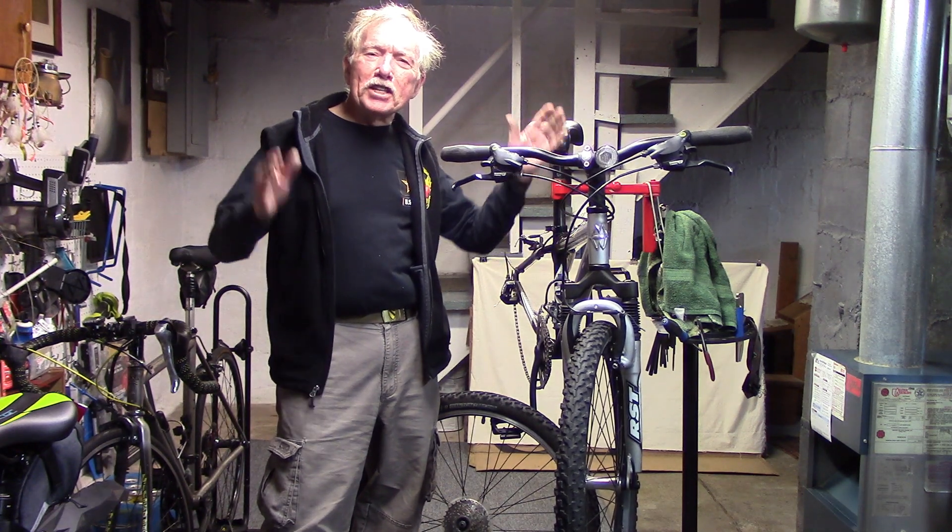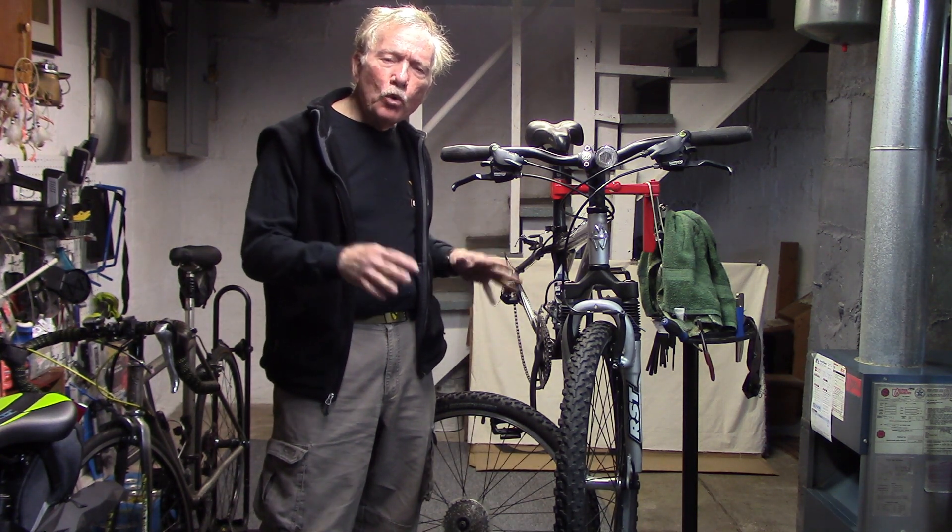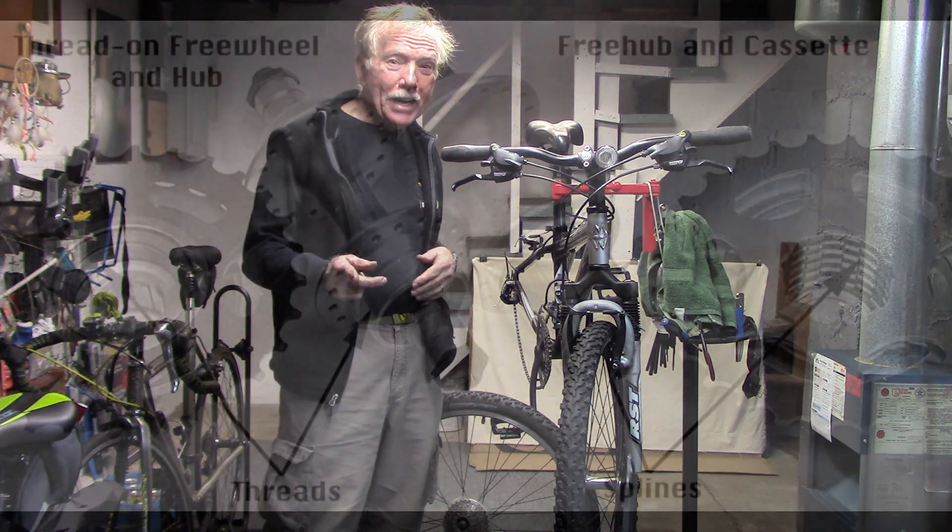This is Tony at Tony 10-Speed and this is my brief but spectacular look at freewheels. How do freewheels differ from the freehub and cassette systems we have today? Where do we find freewheels? What kind of problems can we run into and how can we solve them? That's what we're going to look at now.